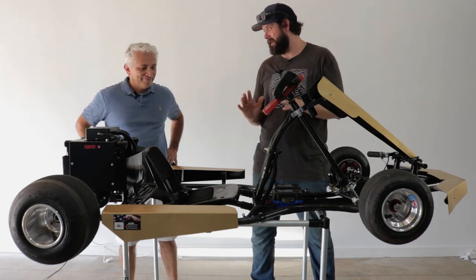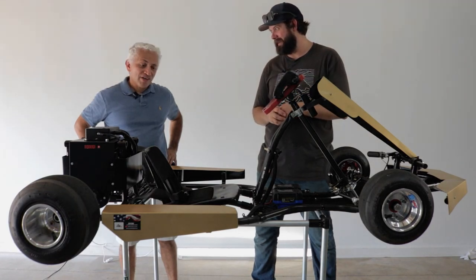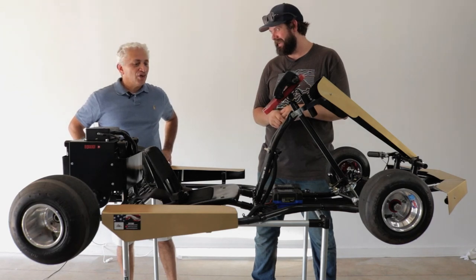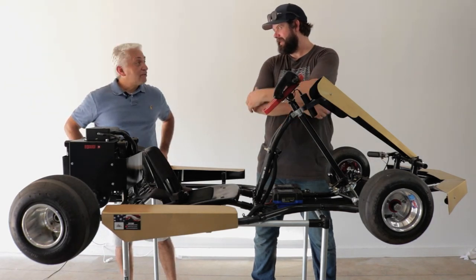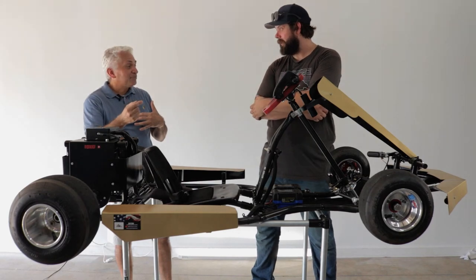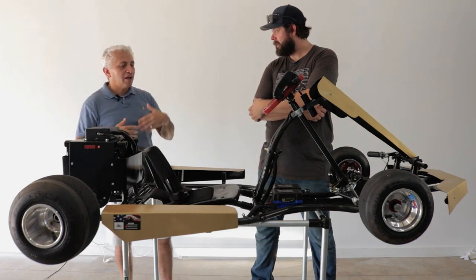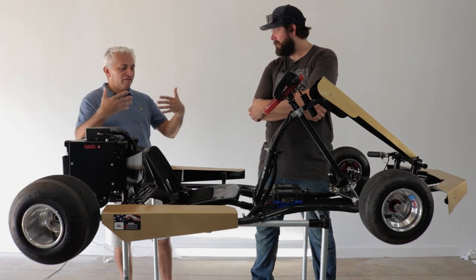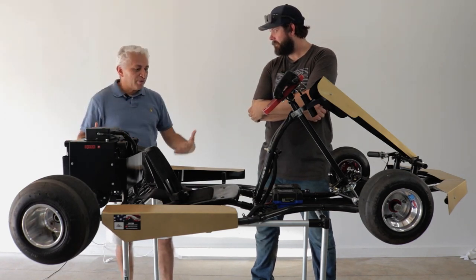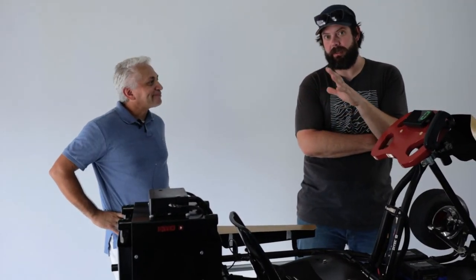Thanks so much Alex for explaining all the details — you did an awesome job. The only thing left is to take it outside and see what it'll do. Let's go check it out. I'd like to take this opportunity to invite your viewers to my YouTube channel, DIY EK. We have videos of how much fun my kids are having, and I'll be uploading videos as I improve the cart and make new models. Please visit and subscribe. We'll put a link in the description below to Alex's channel — let's get outside and see what this go-kart will do.